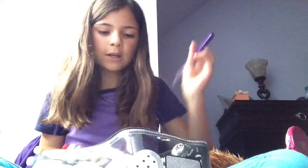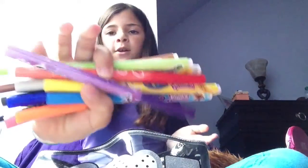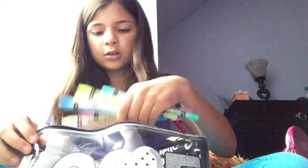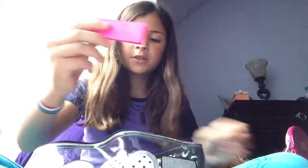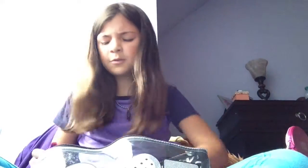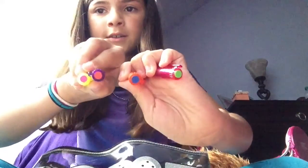I have these markers, this expo marker, I forgot this marker, crayola markers, pink markers plus tags, and four tops of the green mechanical pencil with erasers in them.